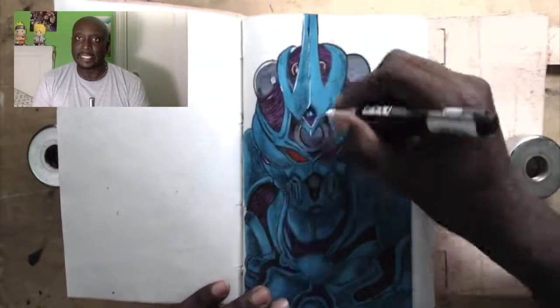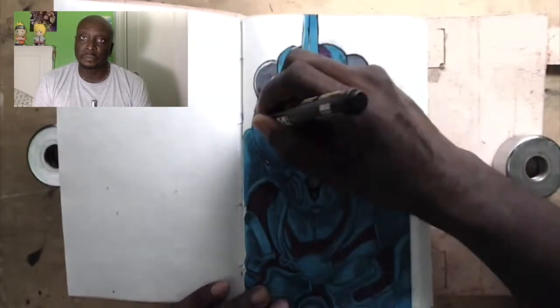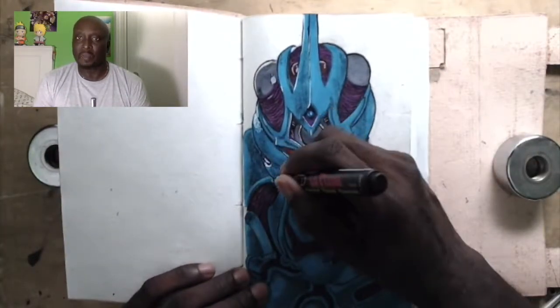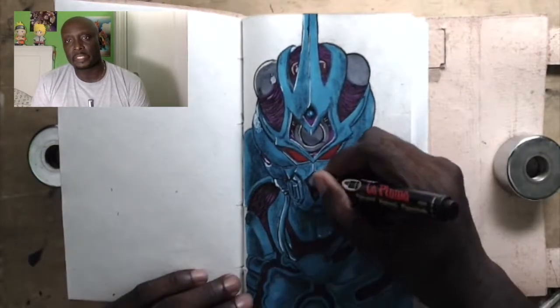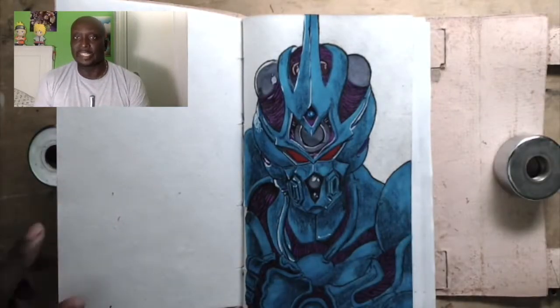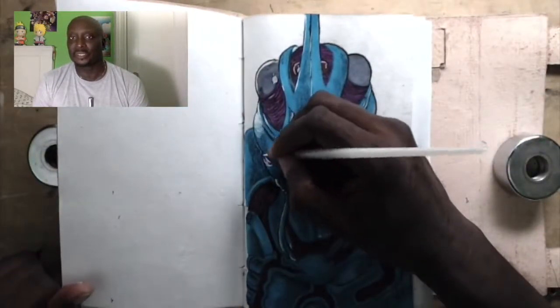Now I took an opaque white marker and I'm doing the highlights — just a little shine to make his armor look a little bit more metallic in certain spots. His power cells at the front emit like a blast or something. This armor is like so cool.